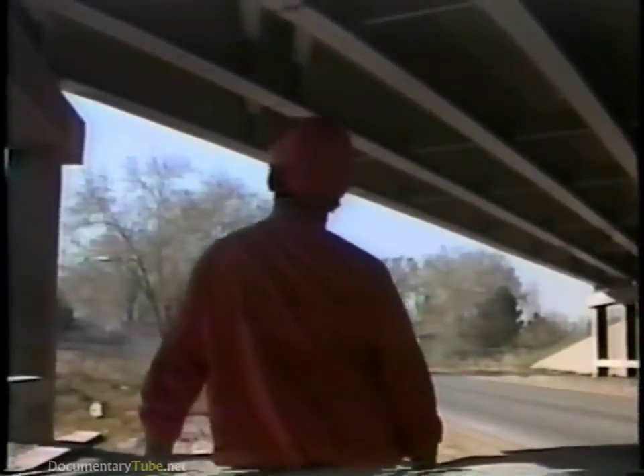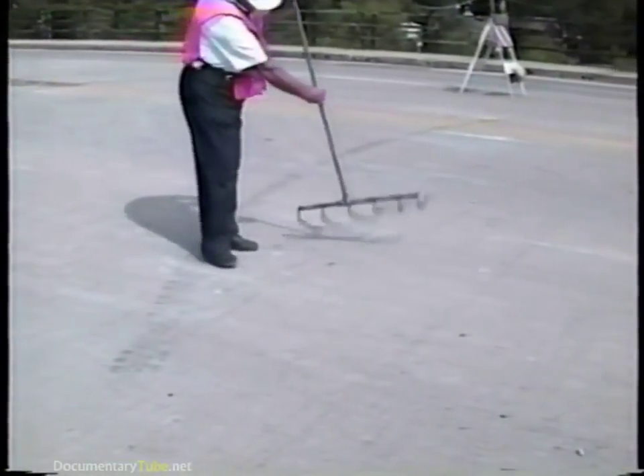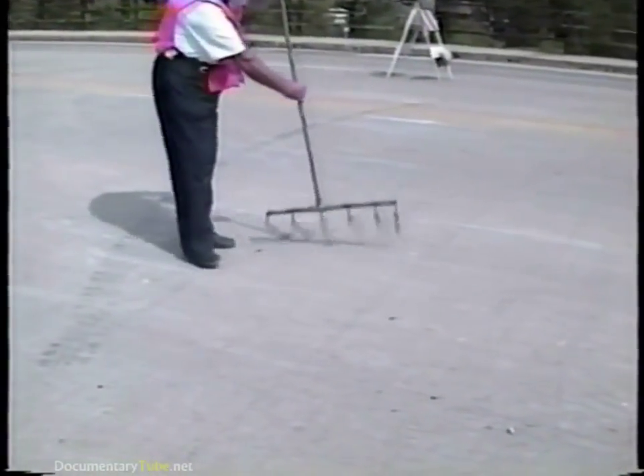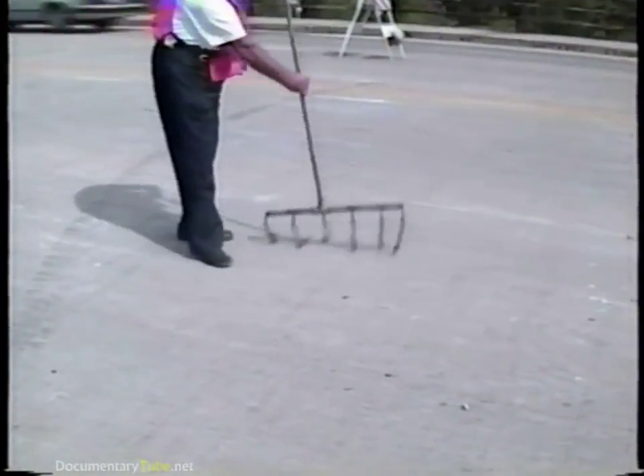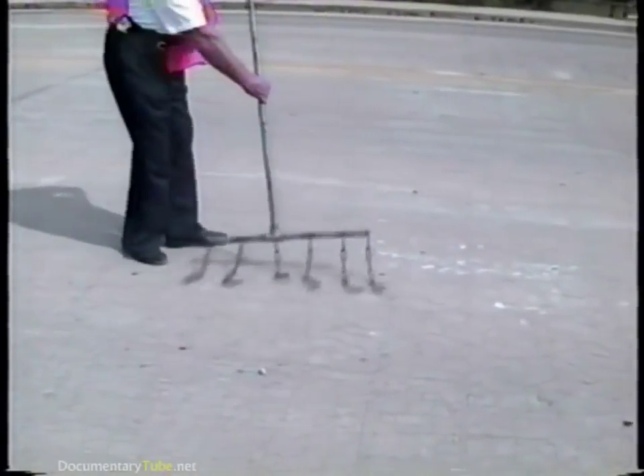So a visual survey is the first and most important test, including a close examination underneath. This is especially important if there's been an asphalt overlay. After a visual survey is completed, the deck should be sounded to locate any subsurface delaminations. Extensive delamination may indicate the need for deck replacement.